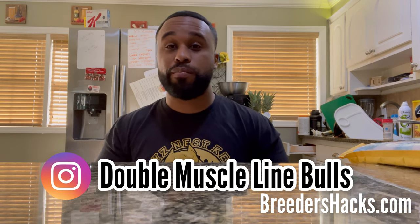What's going on, bully fam? It's your boy, the educator, the scientist — Mr. Double Muscle Line Bulls — bringing you another episode of Breeder's Hacks. Being able to draw blood is hugely important. I haven't done an episode like this in quite some time, so I have some new tricks and tips that will help the average breeder feel more confident drawing blood.